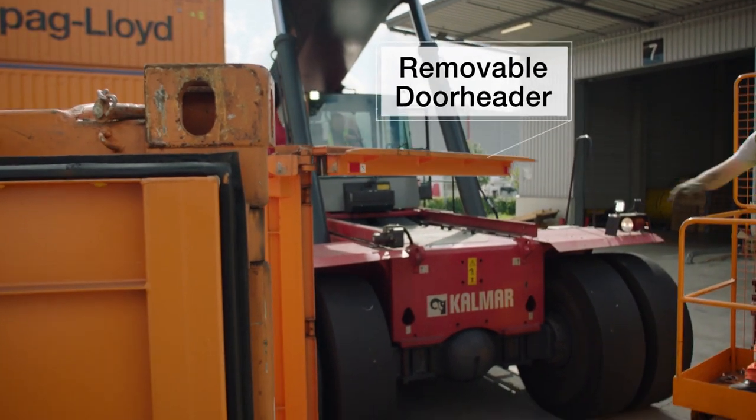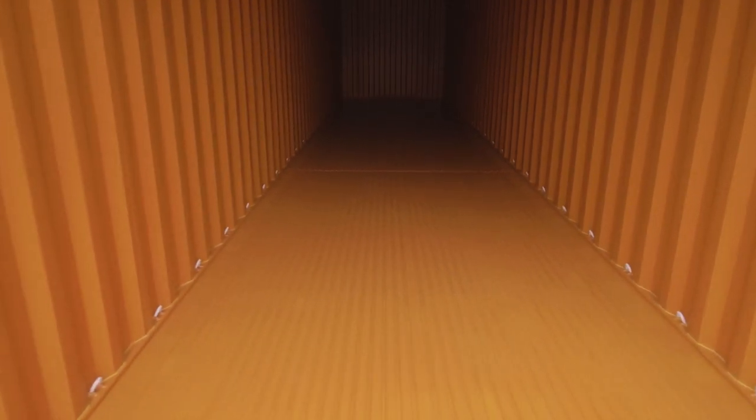Make sure to follow and adhere to the usual safety regulations for work in cargo handling. Prepare the bottom by ensuring that it's clean and dry.